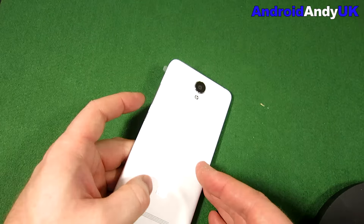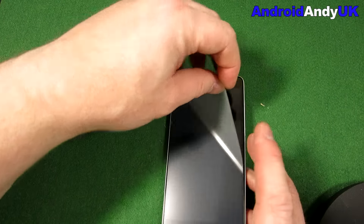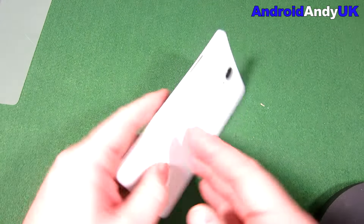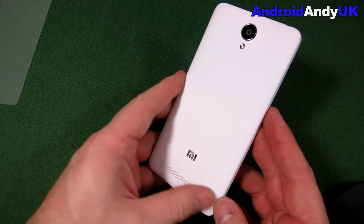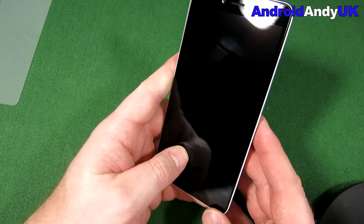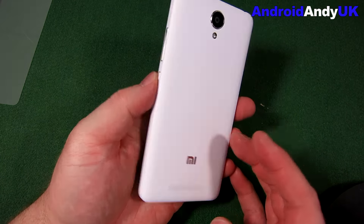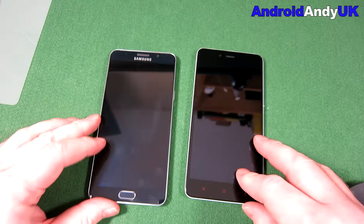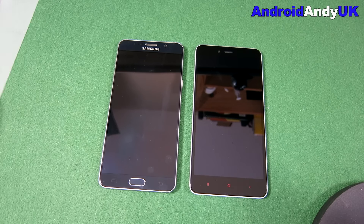Let's bring the Redmi Note 2 back into view. It looks very similar to the - I can't remember what the one was called that I had before actually, the 4, 4IC, I can't remember. I'm just going to put it next to my Note 5 as a size comparison. They look very much the same actually - wow.